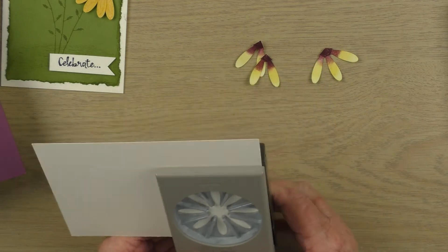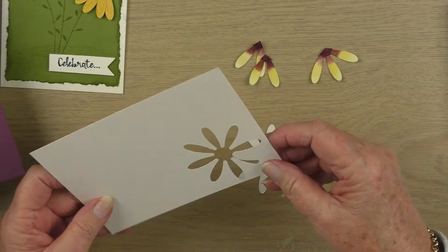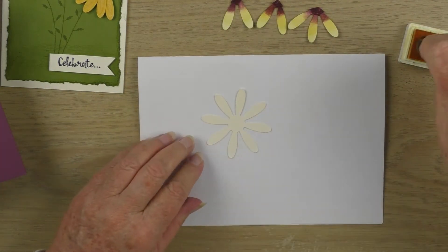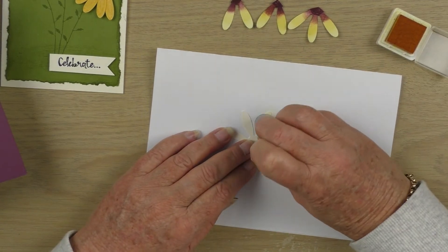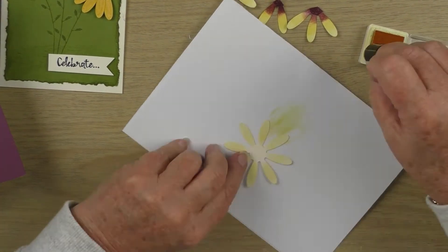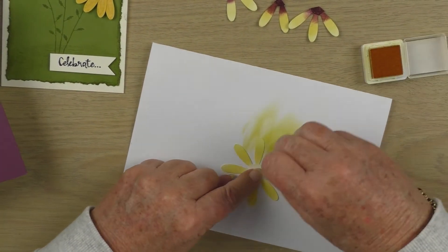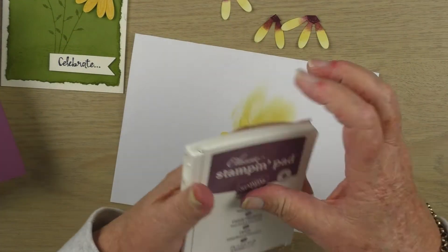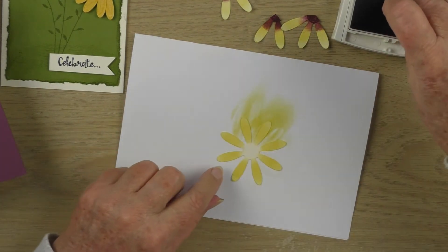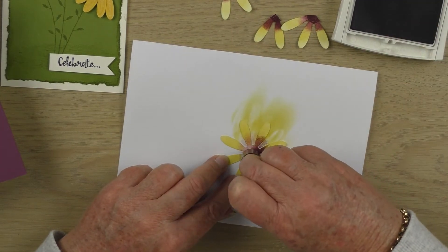Here I'm punching out a flower — you can see in the background I've already punched and colored one. I'll be using a finger sponge with Daffodil Delight, going around the petals and coloring them, going around a couple of times to put extra depth in. Then I'll use another finger sponge with Fresh Fig, dabbing into the center of the flower just to give it a nice two-tone look.